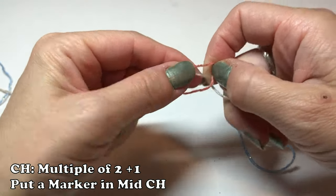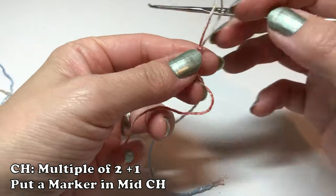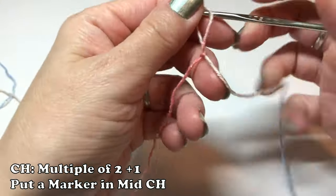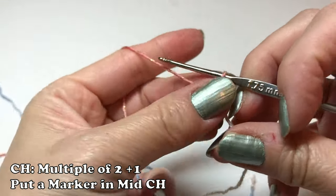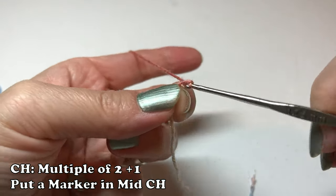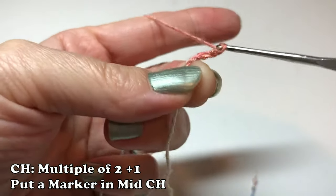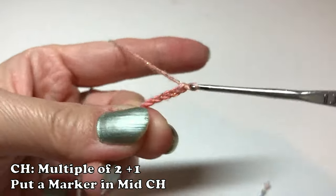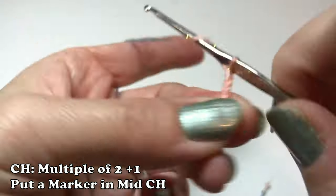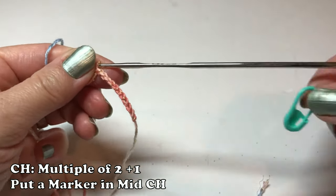Let's make a chain — a multiple of two plus one — and put the marker in the mid chain. I made 220 chain, then put the marker into the next stitch, then another 220 chain. So the total is 441 chain.